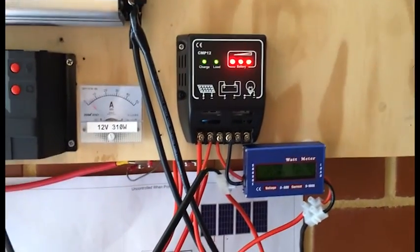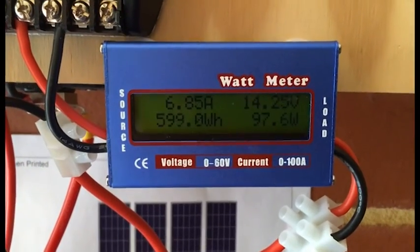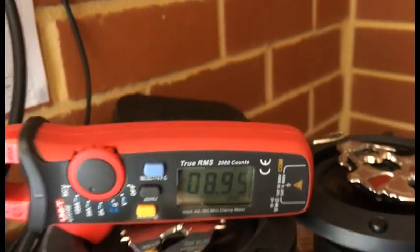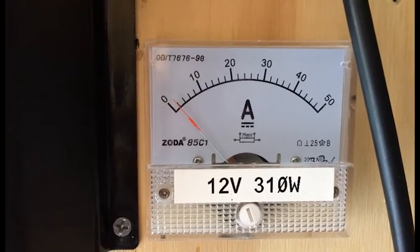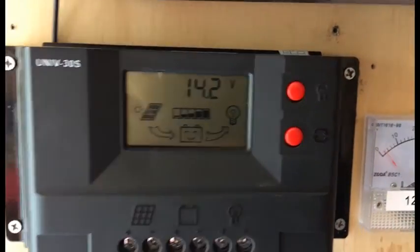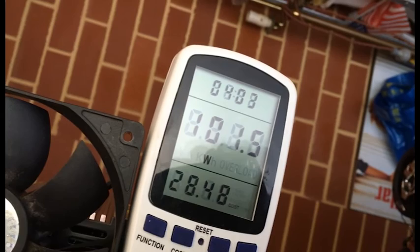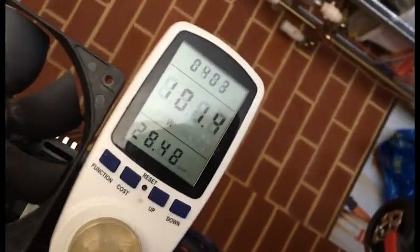G'day YouTube. At the moment I am full with my power and what I'm bringing in on one string, my inverter's using it. And my other string, because it's full I'm not getting much power coming through, so I'm going to have to go and plug some more stuff in. I'm basically using 101.5 watts.